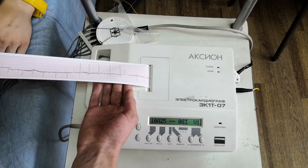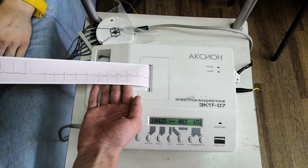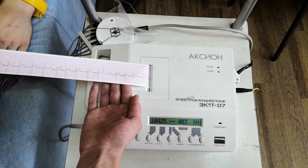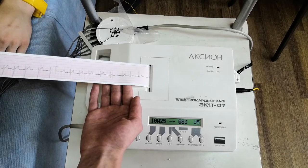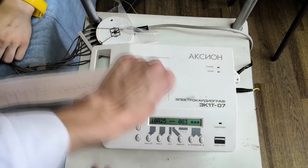ECG is a sequential recording of a potential difference between the different parts of the body, the occurrence of which is due to the electromagnetic field around the heart during the spread and disappearance of excitement in it.